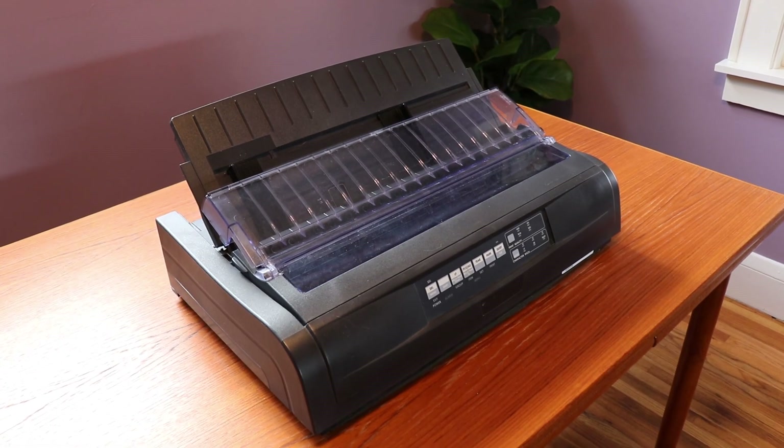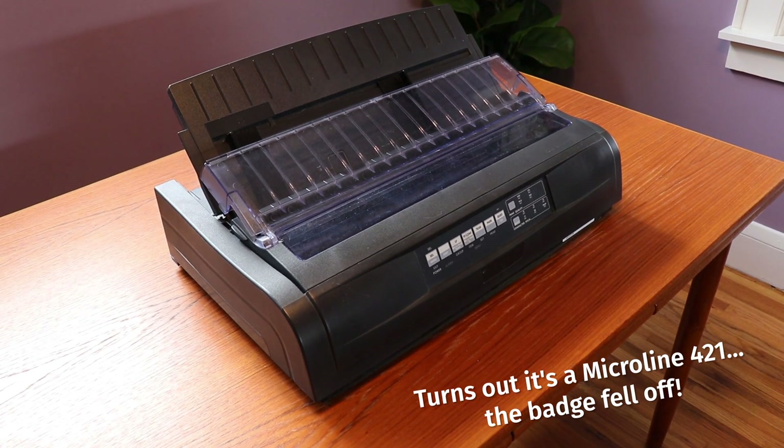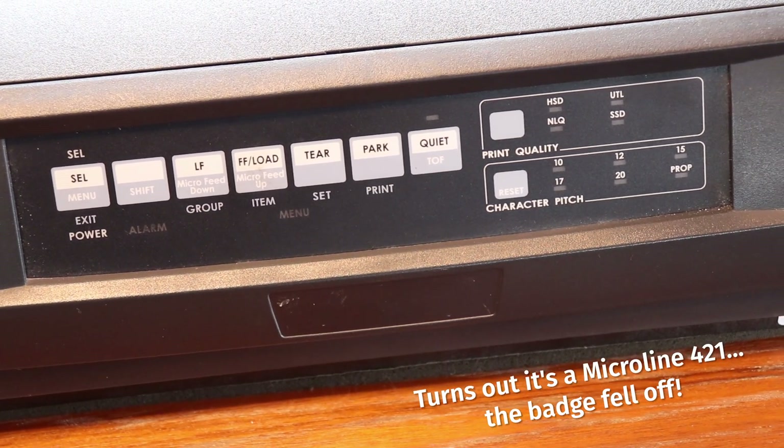And let's not forget about the longevity of these things. This printer right here, an Okie MicroLine 420, was just retired last week after printing batch reports from a COBOL system every single day for a decade. How long do you expect your desk printer to last? Getting one of these to print in the modern era can be a bit of a chore.